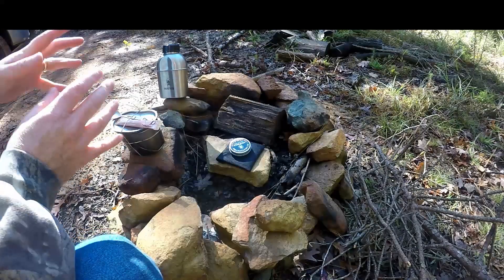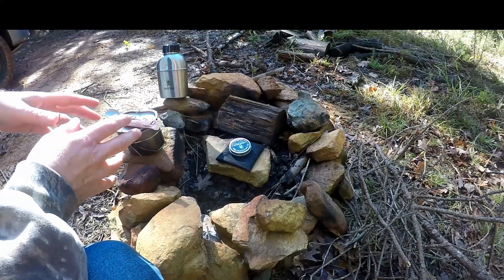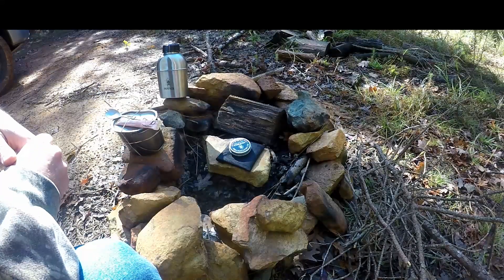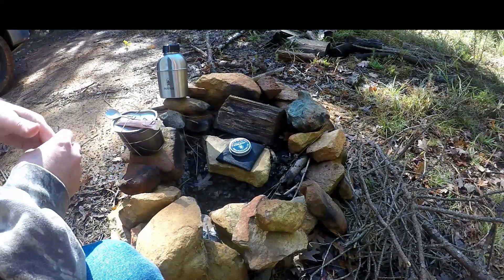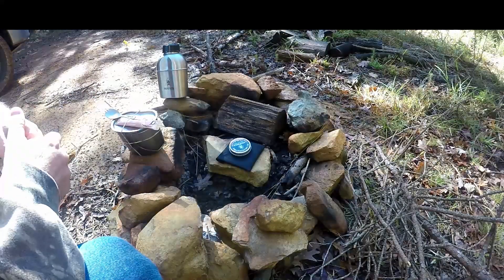Hey everybody, Joe from NZ Peabone Outdoors. I'm out at my property today and decided I've got this piece of gear in my camp set that I haven't used really at all since I got it. So I figured today I'm going to try to see if I can get it to work and kind of use it to make a cup of coffee.